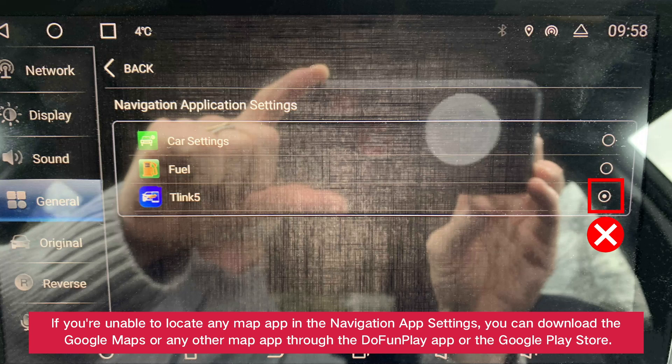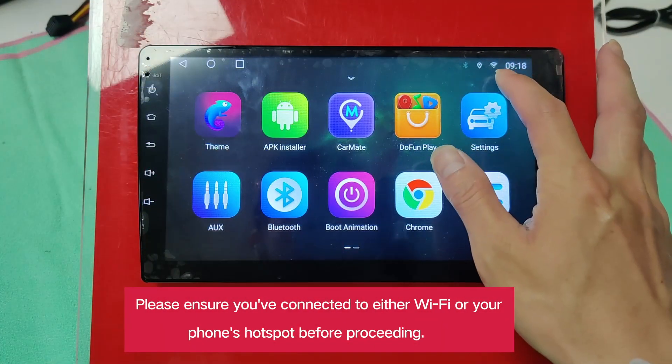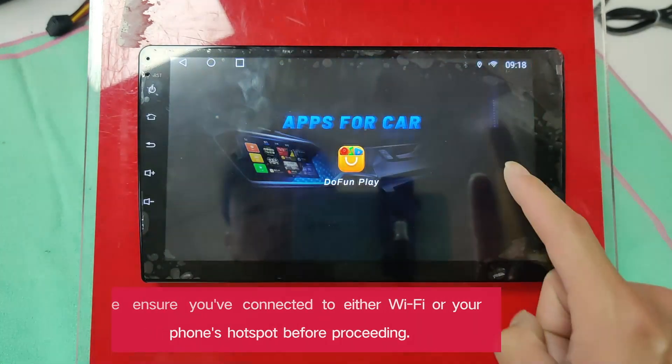If you're unable to locate any map app in the navigation app settings, you can download Google Maps or any other map app through the DoFunPlay app or the Google Play Store. Please ensure you've connected to either Wi-Fi or your phone's hotspot before proceeding.